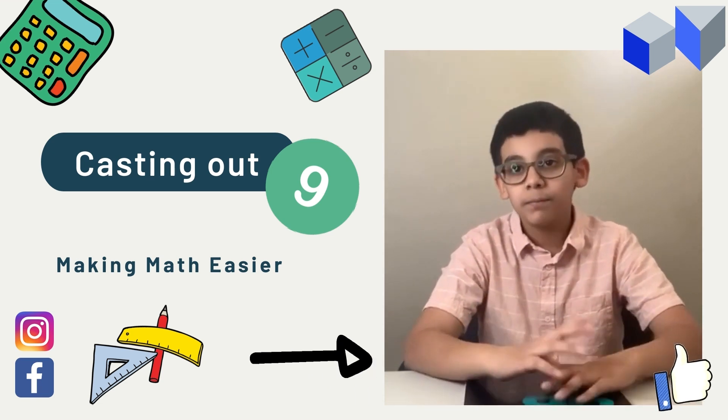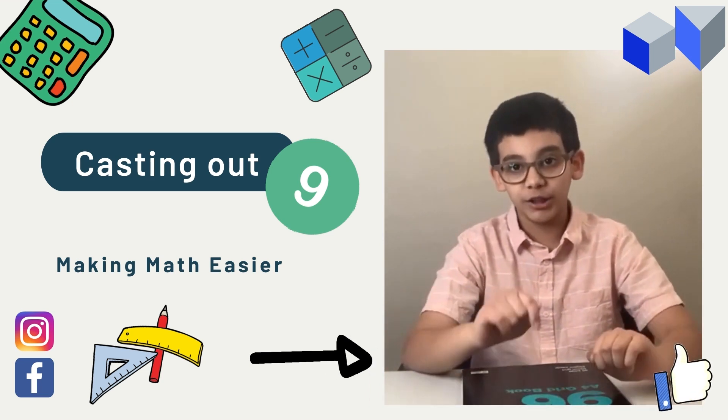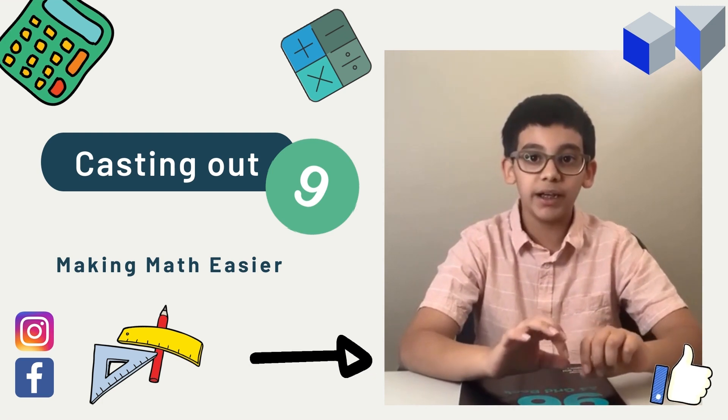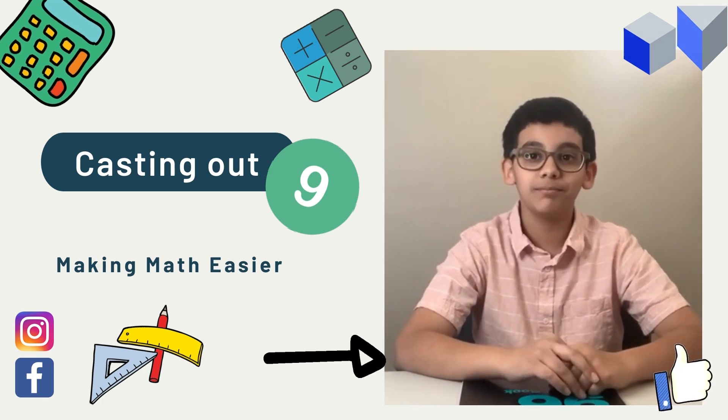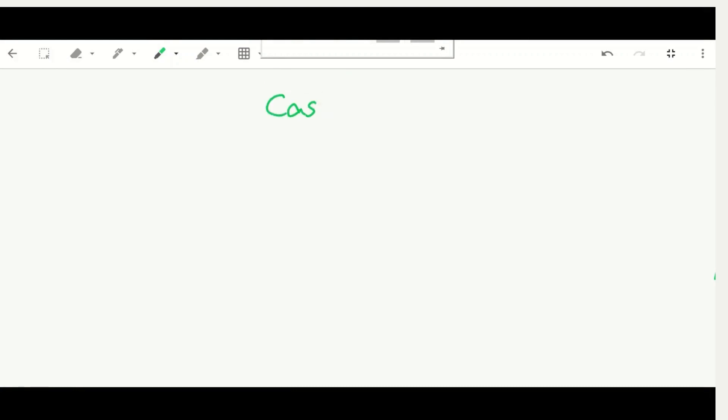Have any of you heard of casting out nines before? If you haven't, I suggest you watch this video till the end so you don't miss out on any cool steps. This trick is mainly to check your answers for addition, subtraction, division, or multiplication. Today I will only be focusing on addition and will save the other three for later.